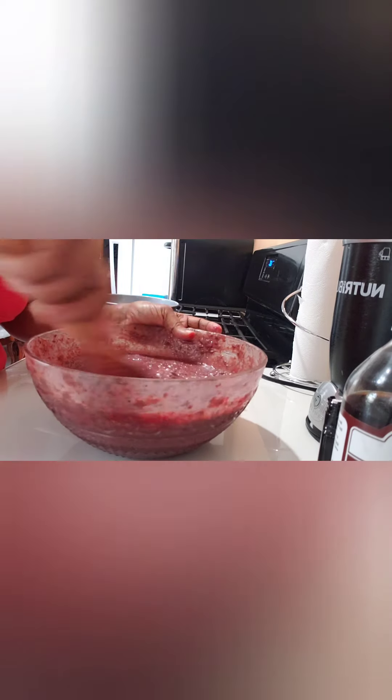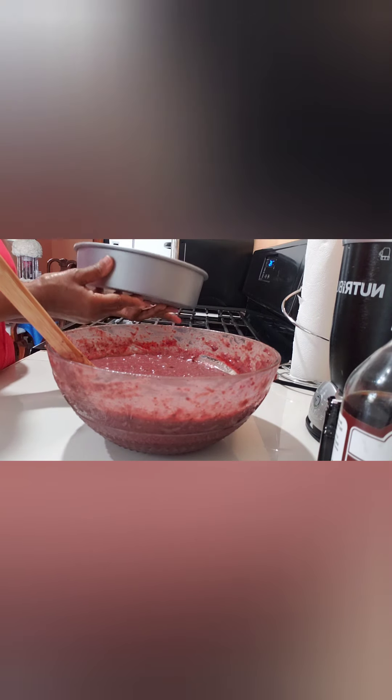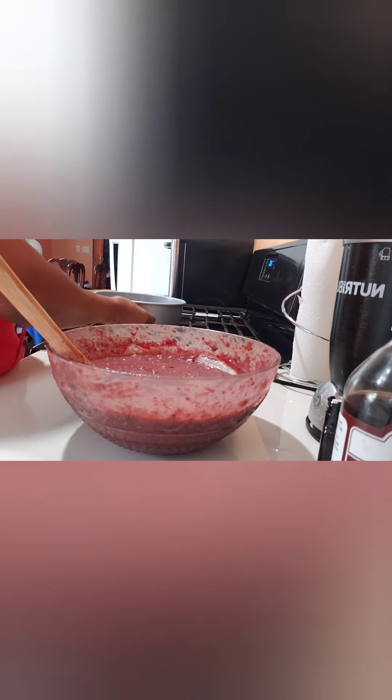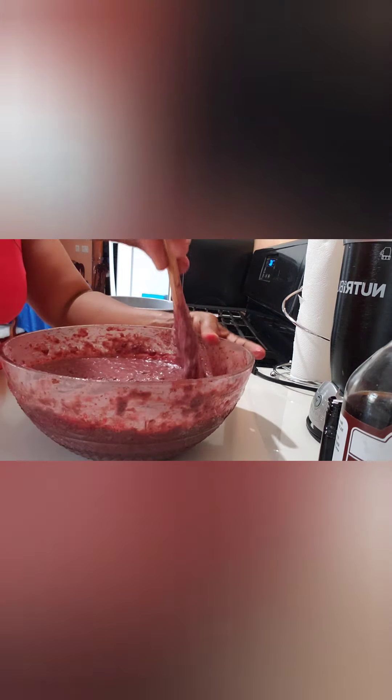The next time you see me I will be pouring my vegan sorrel cake into my baking pan. I have my baking pan here — it's already greased with coconut oil. It's a nine-inch pan. I want to say a big shout-out to my fans who have been messaging me saying they haven't seen any video for a while — I am back, guys! Hi Mr. Griffiths and a few more of my friends.